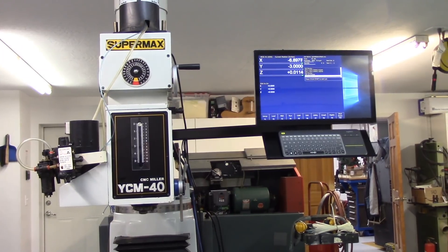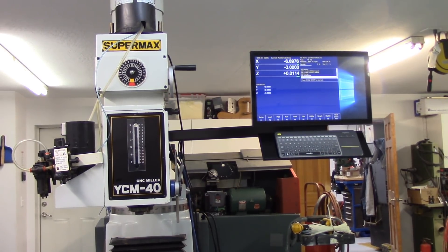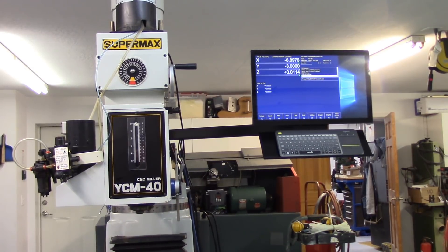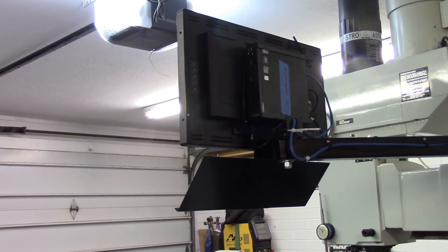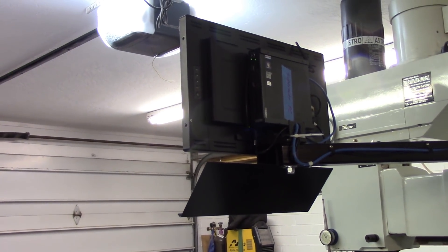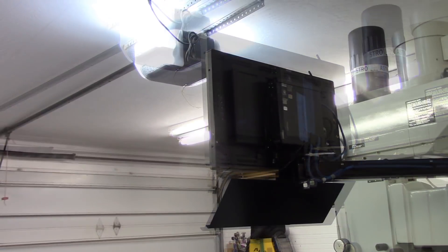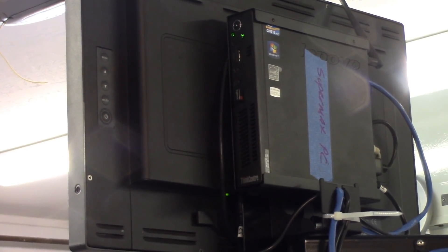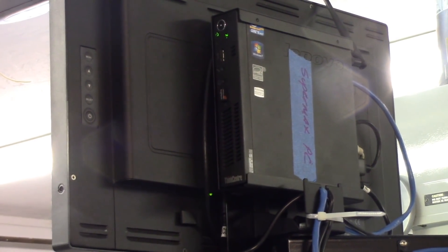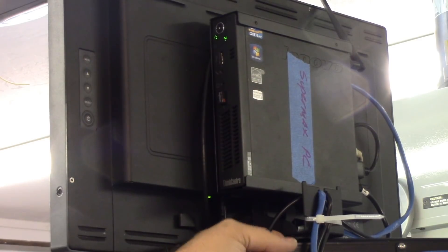I also have the monitor up on the Supermax. I fabricated an arm, a mount, and a keyboard tray for it. Let me take you around — it's just a piece of two-by-two heavy wall square tubing. The computer is a Lenovo Tiny M92P. There's a VESA bracket that mounts the monitor and a bracket that holds the M92P PC, and the VESA mount makes it real convenient.